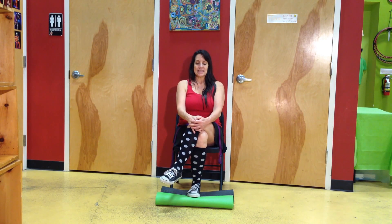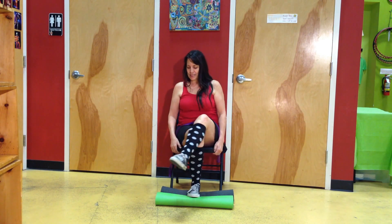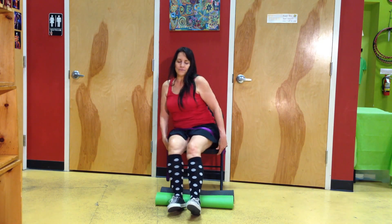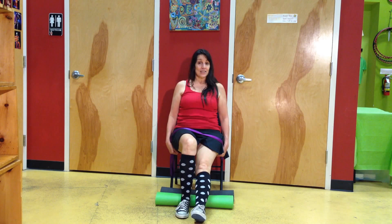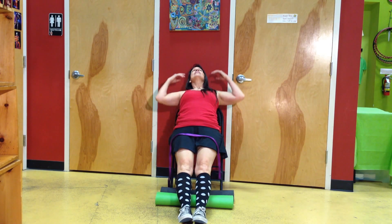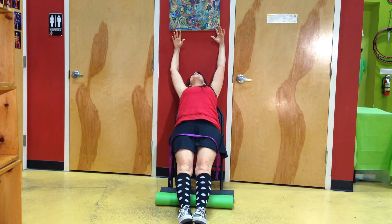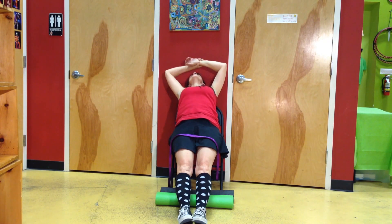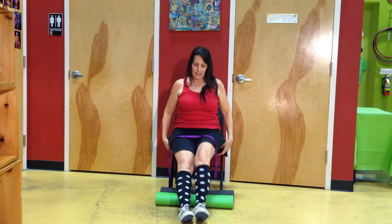We're getting ready to do a seated stretch. We're going to take our feet and put them in front of us. Walk your bottom forward until it's near the edge of your seat. Stretch your legs out as much as you can. Lean back, and then stretch your arms back. Feel the stretch through the entire front body. When you're ready, take an inhale, sit up, and let your body slide back.